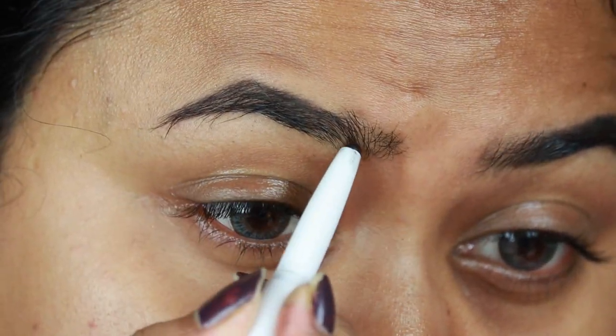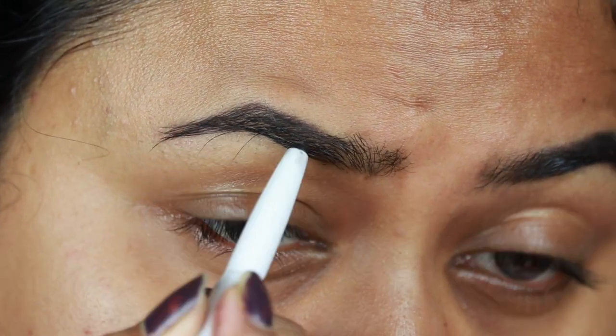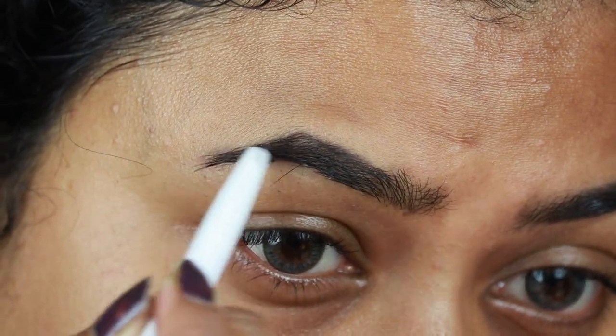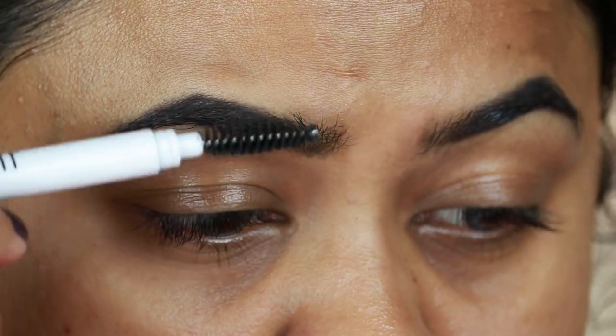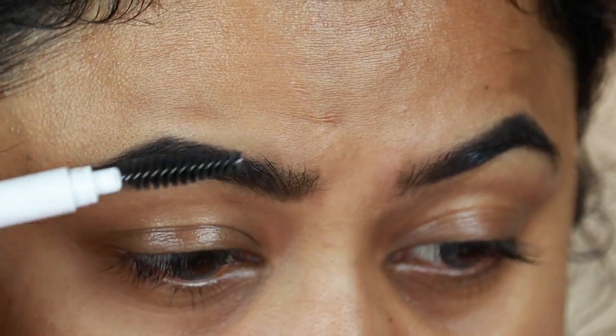First I'm taking this Elf Instant Lift Eyebrow Pencil in the shade Deep Brown and I'm just drawing the borders of my brows first, then refilling them in using smaller strokes. I already shared my eyebrow routine a couple of months ago — I will link that video down in the description below. I'm just combing my brows with a spoolie so that there's no excess product.